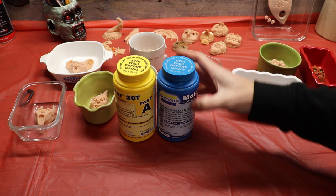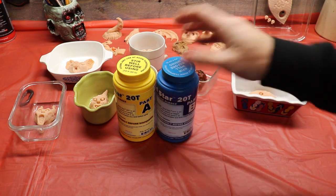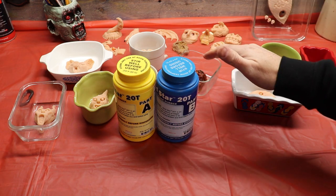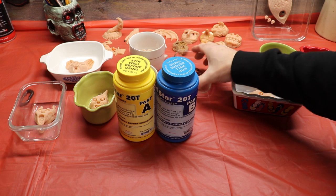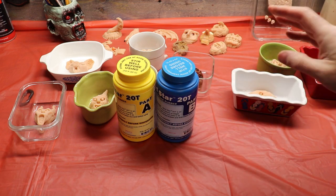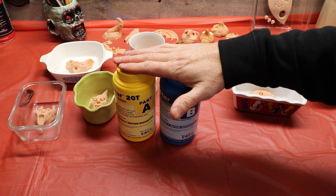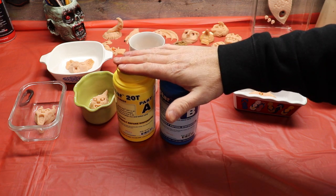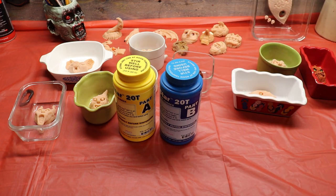It's super easy to mix — one part A equal to one part B. You mix it together and that makes the actual mold around our little character or item. We need to get some mold release spray on these guys. They say you don't need mold release with this, but I like to use it anyways. So I'm going to get the mold release and prep all these little guys, then we're going to start pouring some silicone molds.